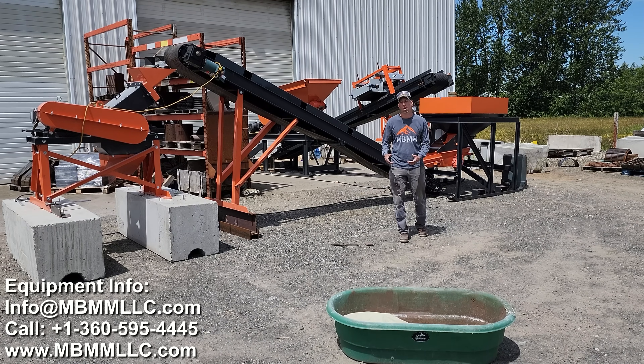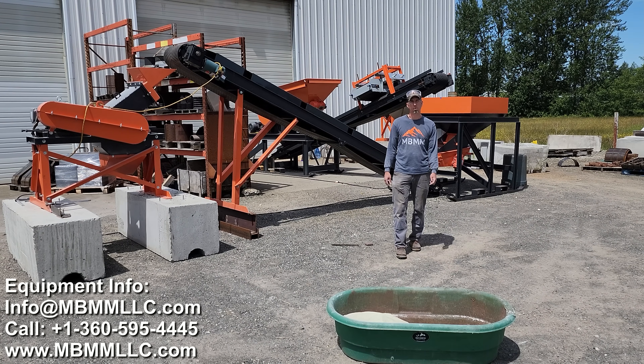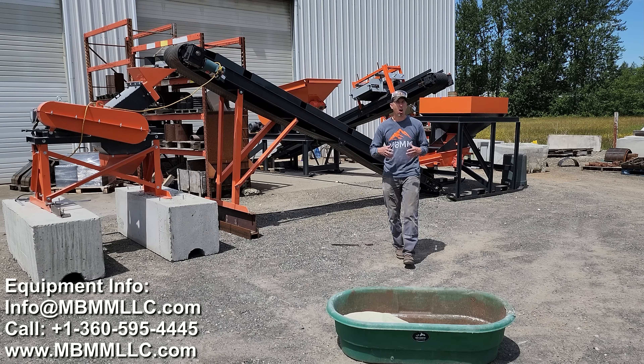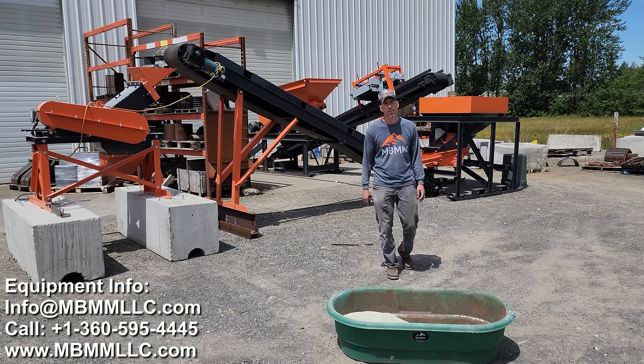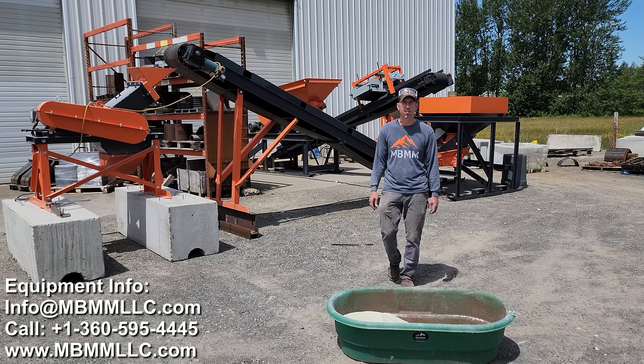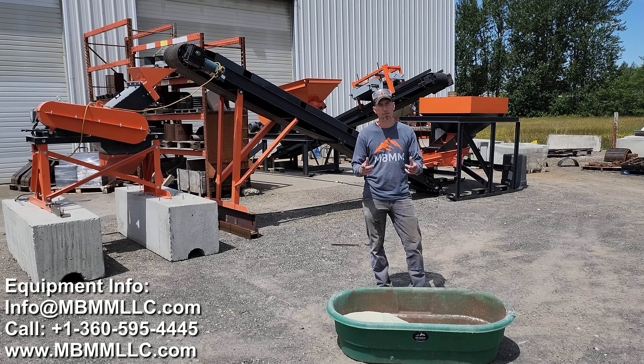If you'd like any more information on the equipment you saw today, you can find our contact information down in the description below. We've crushed all sorts of different things with our crushers and systems, so if you have something you'd like to see crushed, give us a call or send us an email and we'll see what we can do. Thanks everybody for watching and we'll see you on the next video.